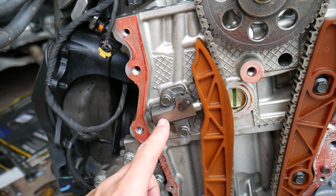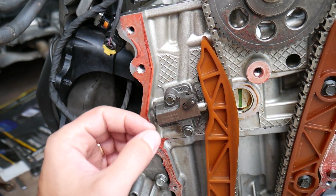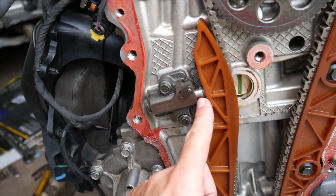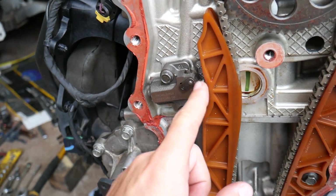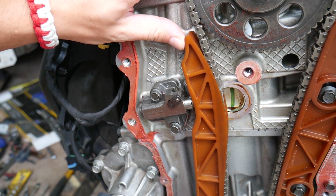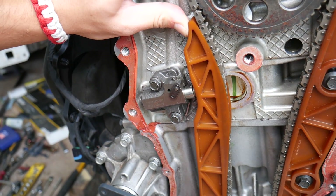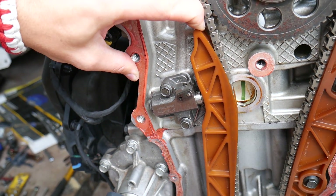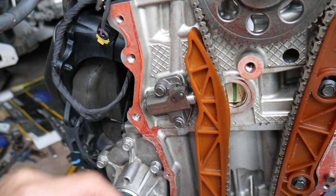This tensioner is a hydraulic tensioner. What that means is oil pressure stretches the tensioner out to a certain point where it jumps one tooth and gets stuck there. So when you turn your car off, it should stay at that extended position — you can see it locks like that. And if I try to push it back, I can't, because that tooth is preventing it from going back.